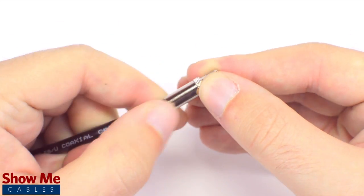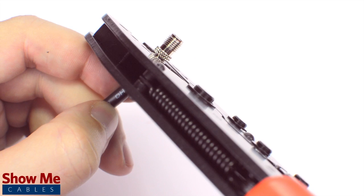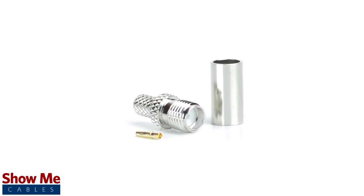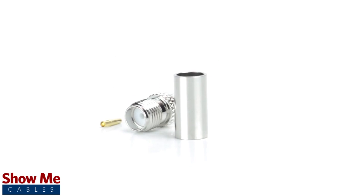Crimp the ferrule onto the outer jacket to complete termination. Congratulations, you have successfully installed the SMA female crimp connector. For all of your cable and connector needs, choose ShowMeCables.